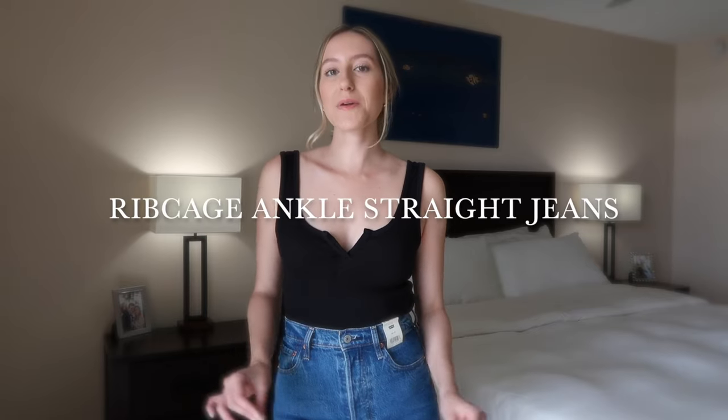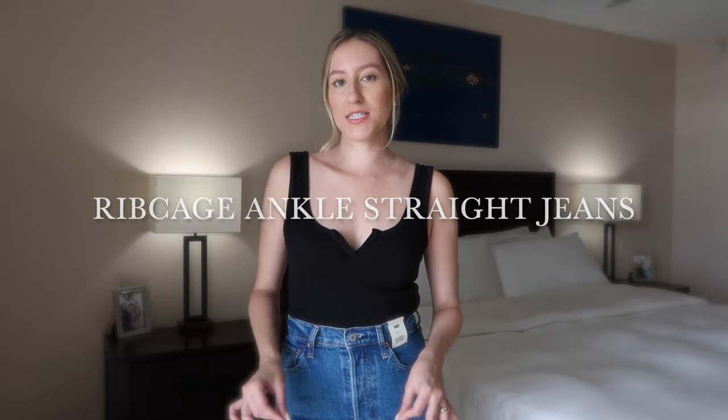Hey guys, welcome back to my channel. If you're new here, welcome — my name is Tawny. I wanted to do another Levi's review video. You guys know that I love Levi's denim, I love their jackets, I love their jeans, I've had their skirts and so many of their different most popular items. Today I'm going to be reviewing the ribcage straight jeans.